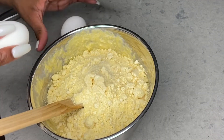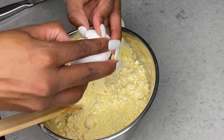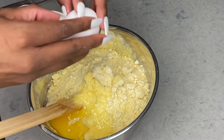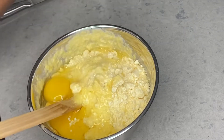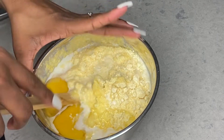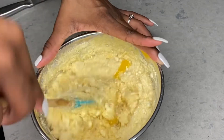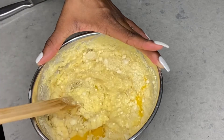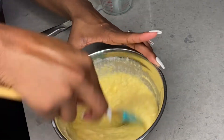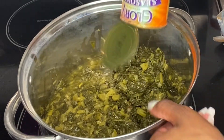I almost forgot the eggs — I'm not even gonna lie. Mix it up and pop it in the oven — barbecue style, like that.